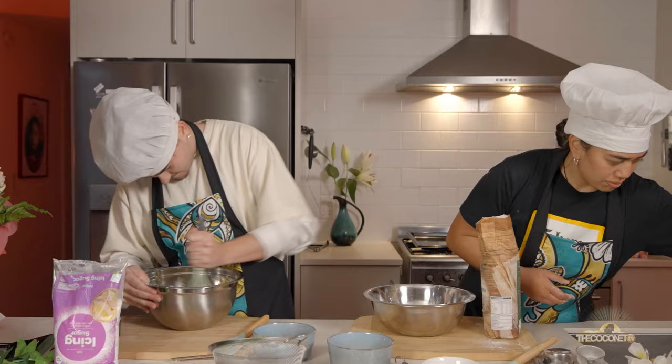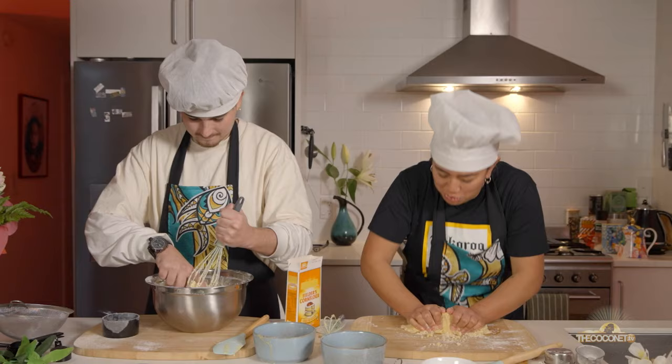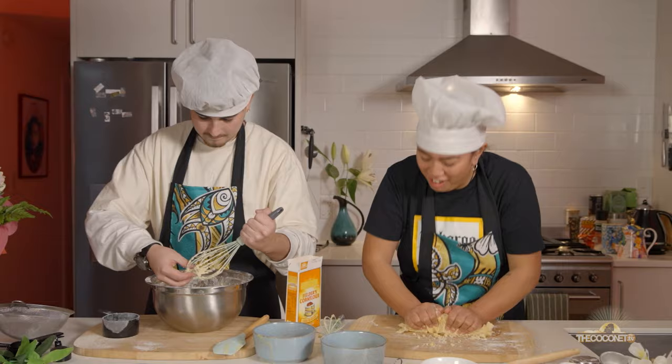Now I'm going to whisk this up. You want to get rid of all the air holes? I'm not trying to act like I know what I'm doing. Back in the island, my grandmother would always make me knead the dough like this.